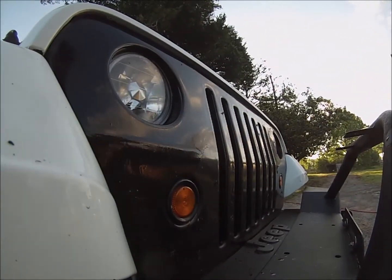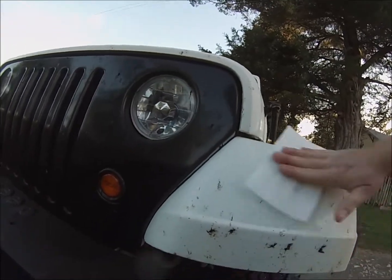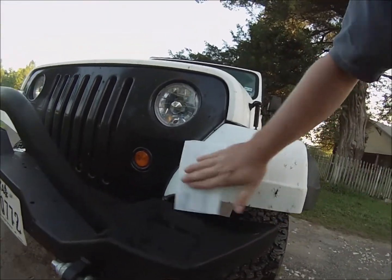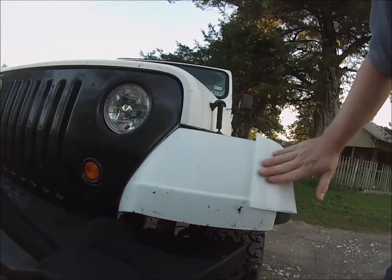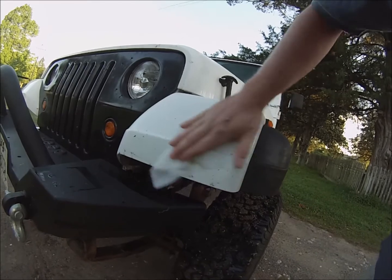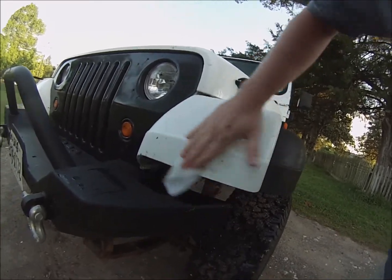Let's try the dryer sheets. We're going to take the dryer sheet, and you can see that the dryer sheet's working just a little bit. But when I get into some of this rougher stuff, it's having a little bit of a hard time taking it off.